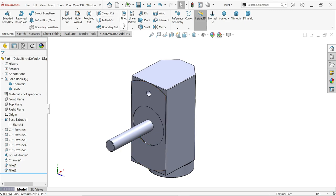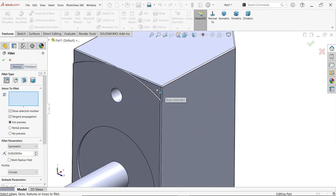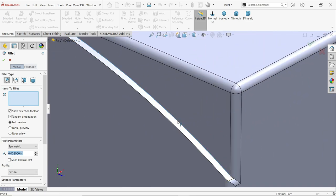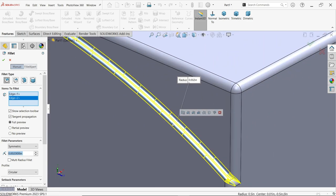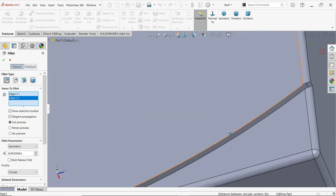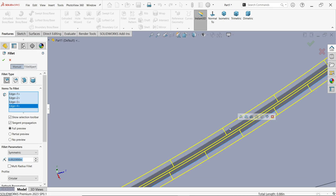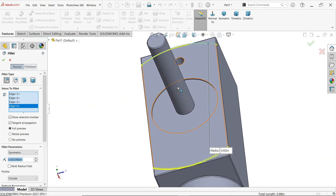Now the last fillet: Constant type fillet with radius 0.002 inch. For this I am going to select these corners — 1, 2, and 1, 2. Confirm. This is 0.002 inch Constant type fillet.